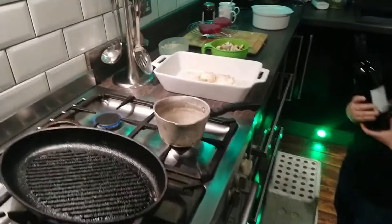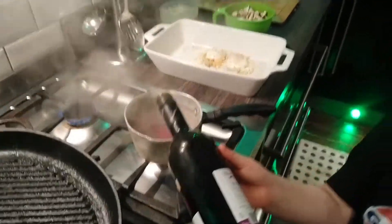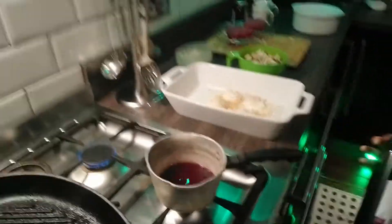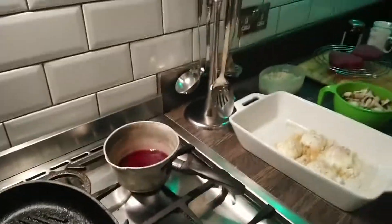A good cup full in the pan. The pan's just a little warm, so then we'll put that on to be reducing.